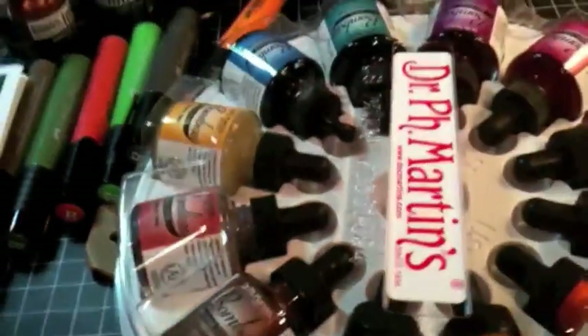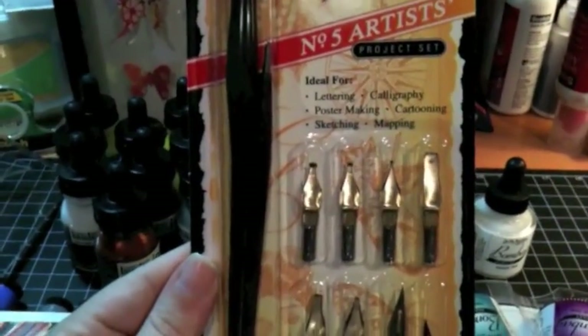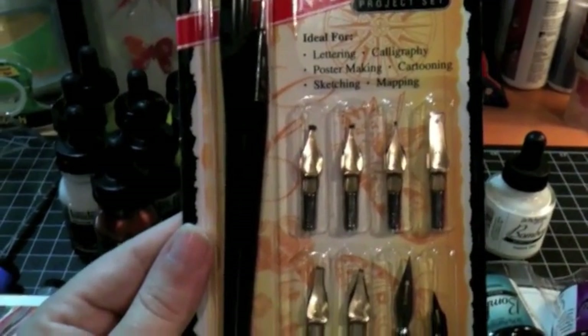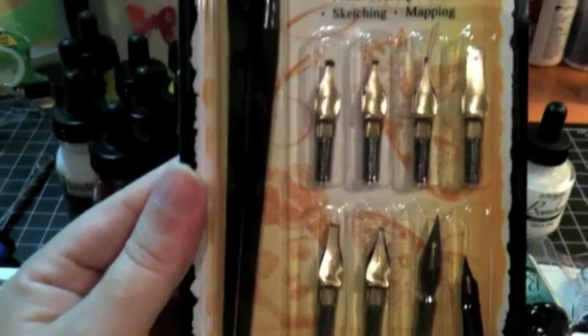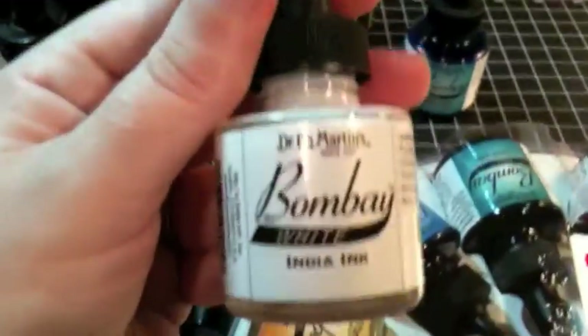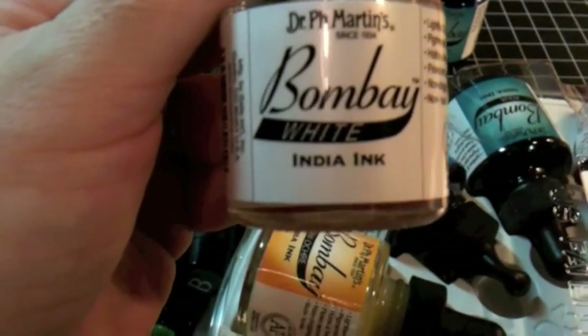So I could use these for different purposes, I also picked up a pen and pen nibs. These are just dip pens, so you dip them in, fill up the little reservoir with ink, and then you can write with them. I know it's going to take some practice — I used to play around with this at my grandma's house when I was a little girl, but I haven't done it in quite a while. I can't wait to try the white ink in the dip pens and see what that turns out to be like.